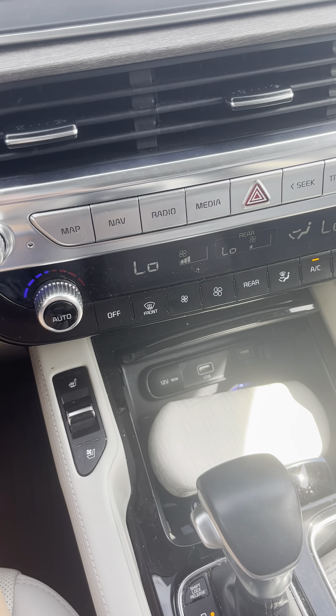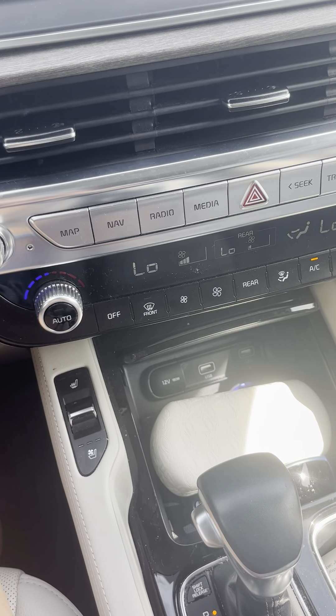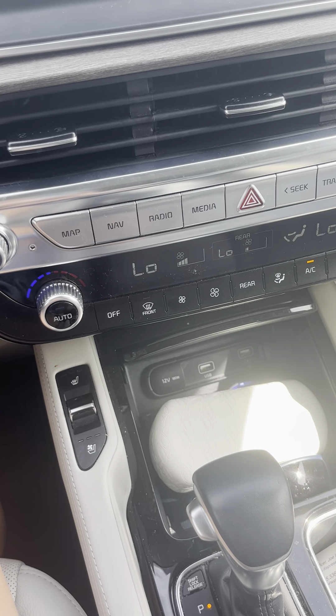Hello everyone, today I'm with Ride Guide in a 2022 Kia Telluride. Today I'm going to be showing you how to turn on your defrost.